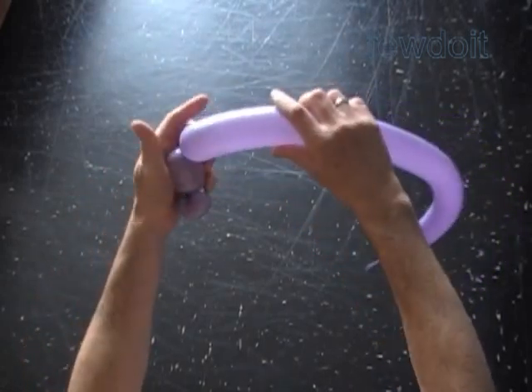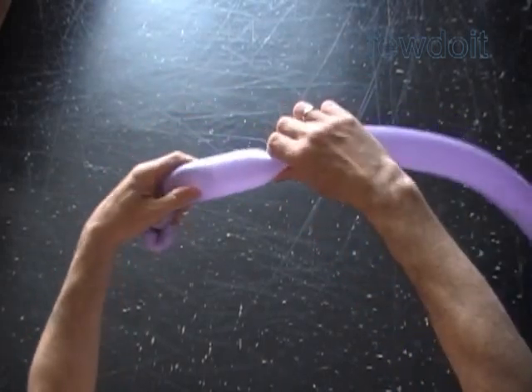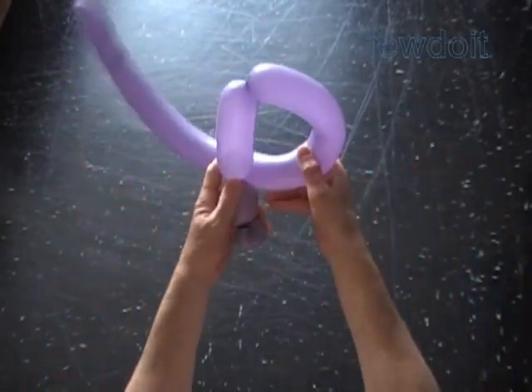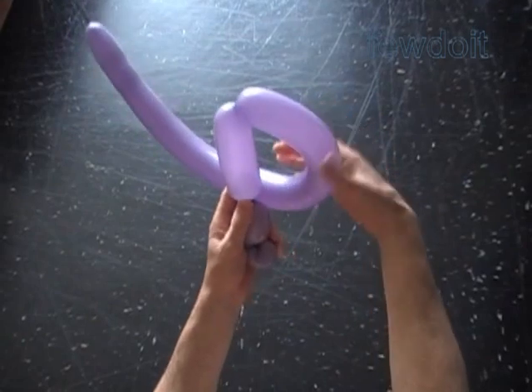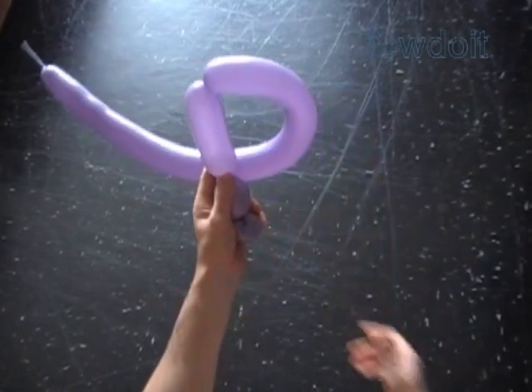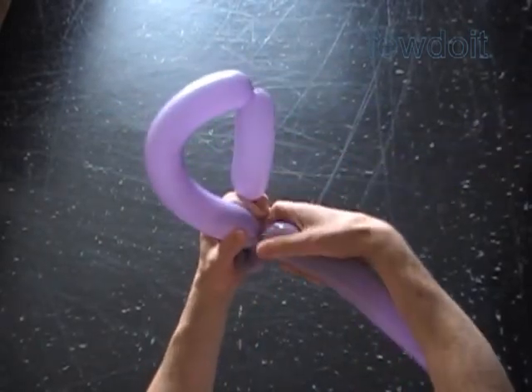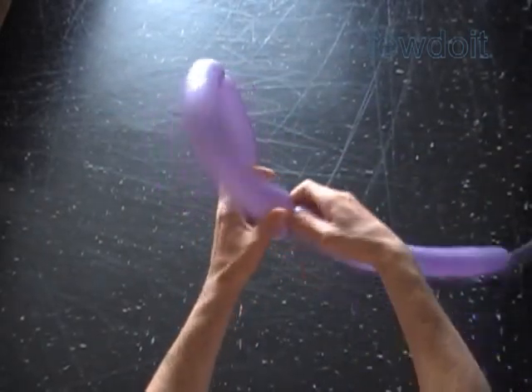Twist the third about four inch bubble. Now I am going to bend the balloon in the shape of a semicircle to measure the size of the fourth bubble. Twist the fourth about ten, maybe eleven inch bubble.